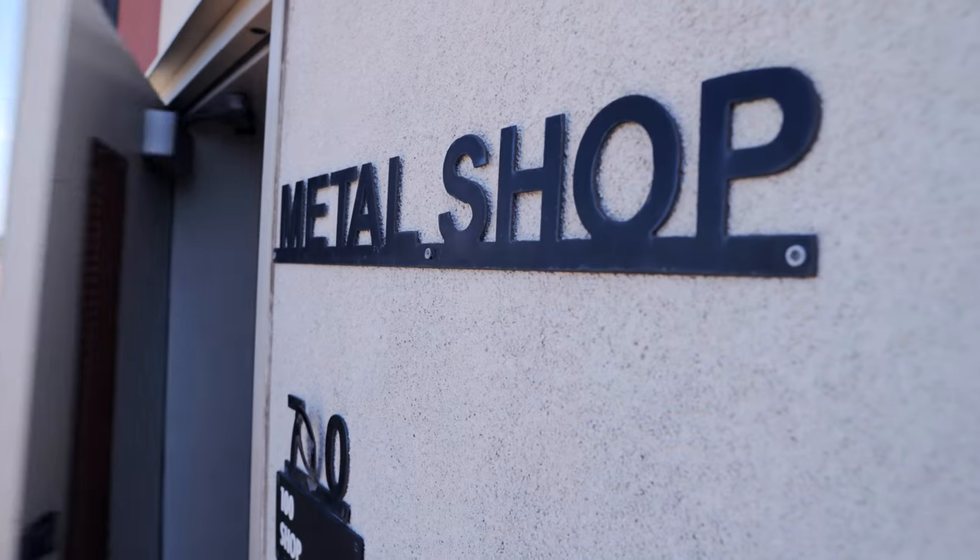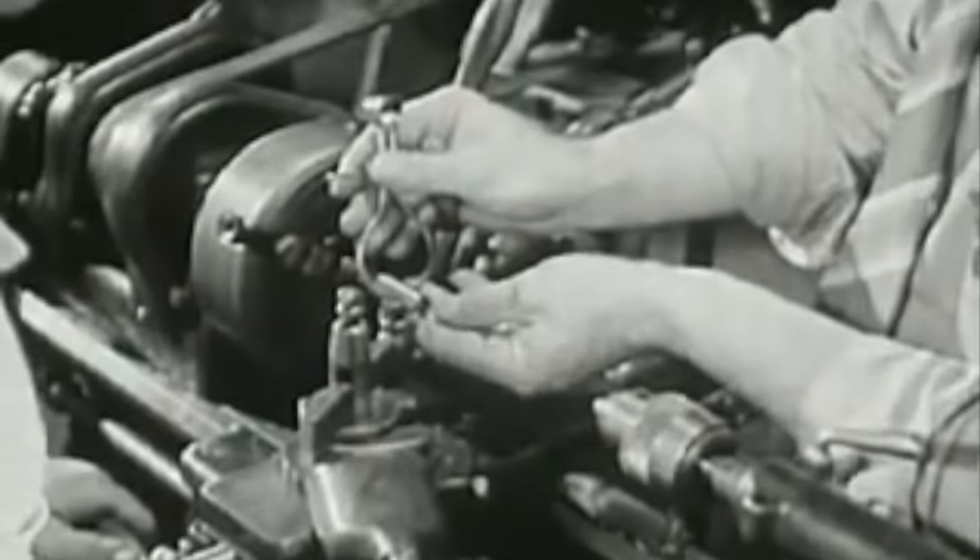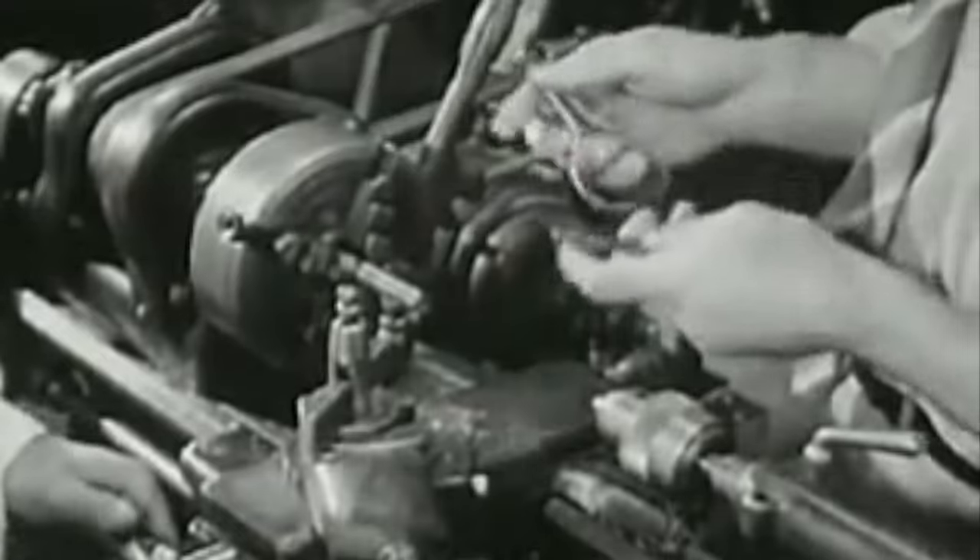School shop training of any kind will help you develop the core coordination of hands and mind which is so important in all mechanical work.